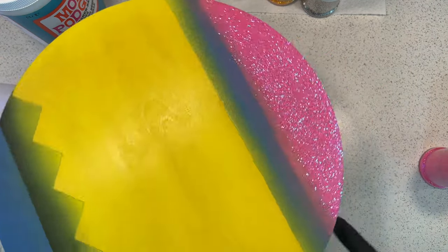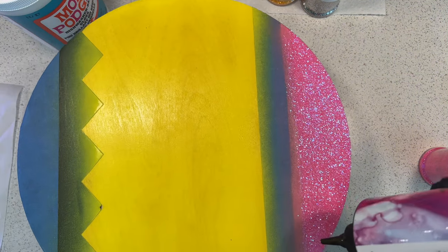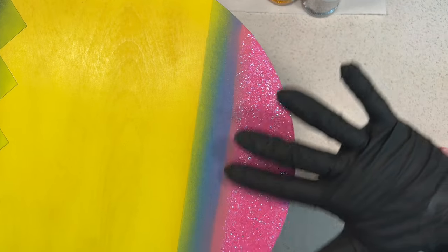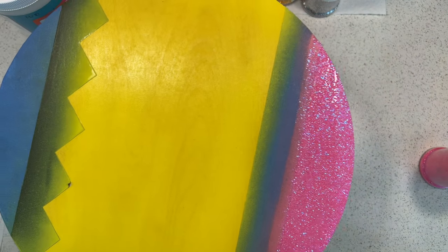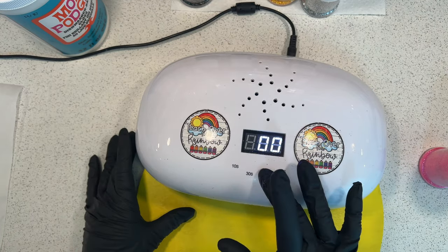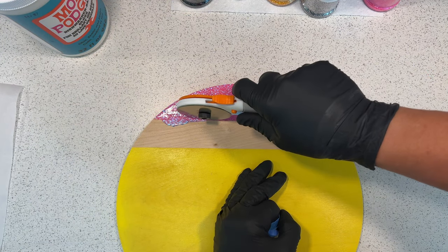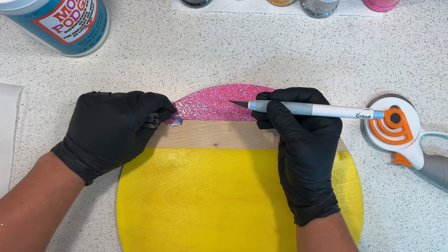Once the pink has cured, seal that glitter in so your pink doesn't mix with your silver, and so on. If glitter travels into other colors you'll get specks — a black speck in your pink or silver in your pink — and the sign starts to look sloppy. Seal it in with Mod Podge or UV resin, put it back under the UV light to cure, then peel off the tape. If it sticks because of UV resin or Mod Podge, use a little pizza cutter tool to remove it.